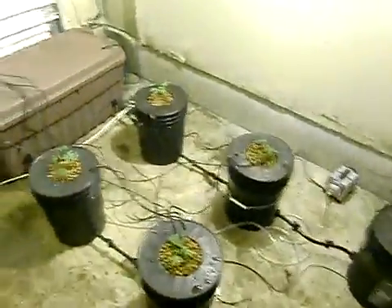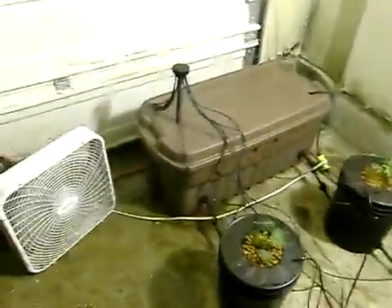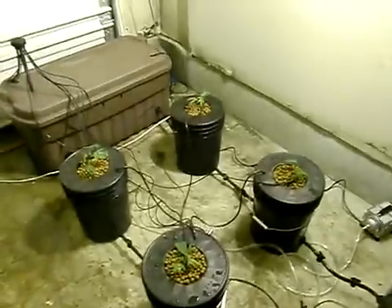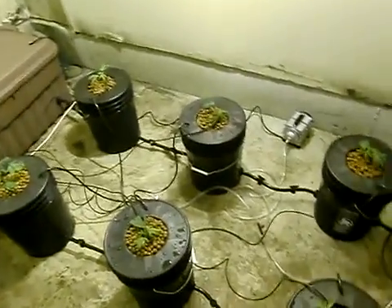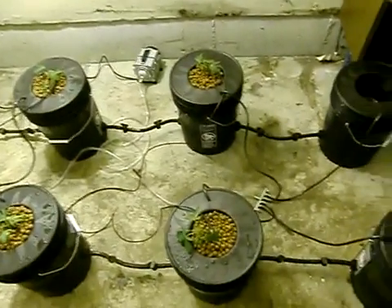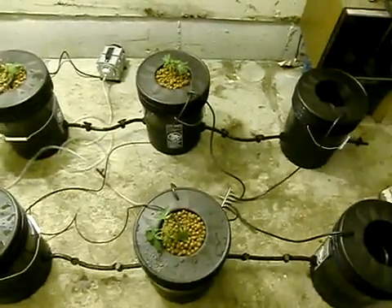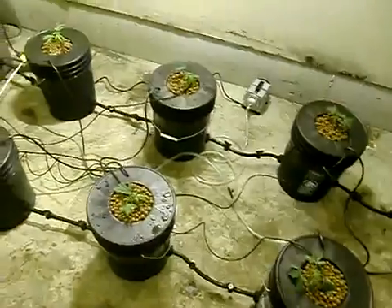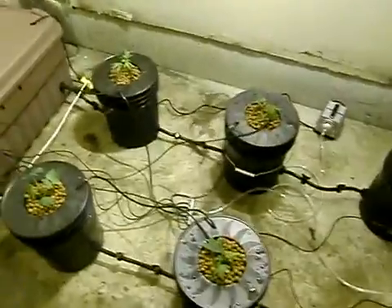The humidity inside the root zone, which is inside those buckets, is important, as is cold water. You want to make sure your water is always cold. If it's not cold, think about a chiller or getting your room temperatures down. Make sure water temps are always under 73°F — the roots don't like anything hotter than that, or you'll get fungus.